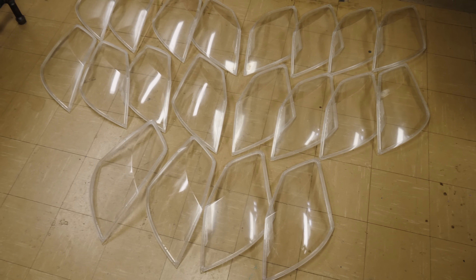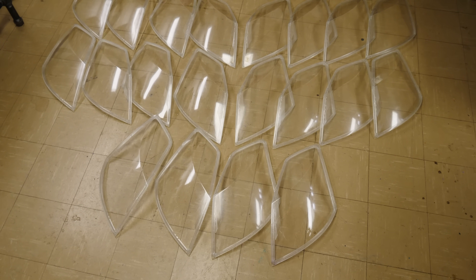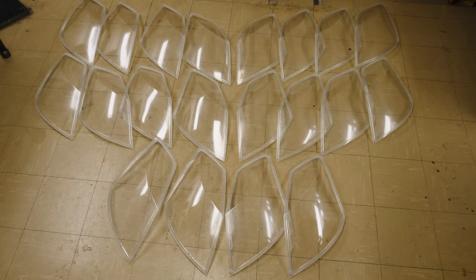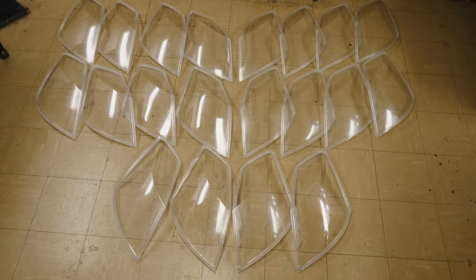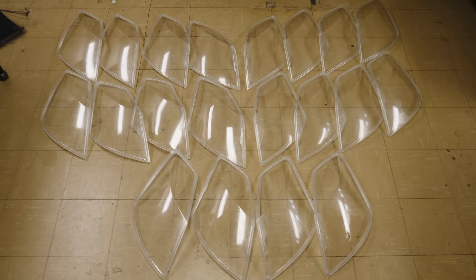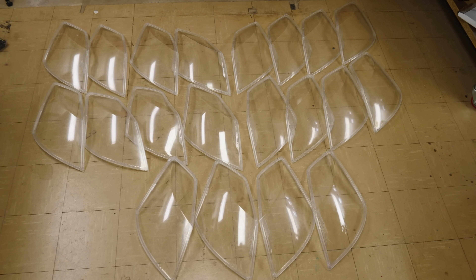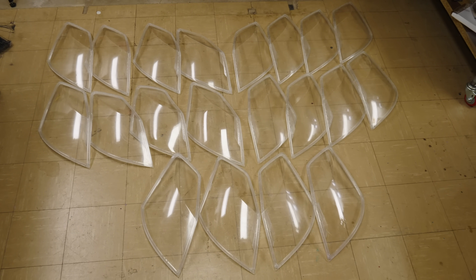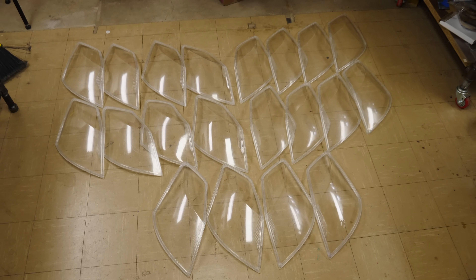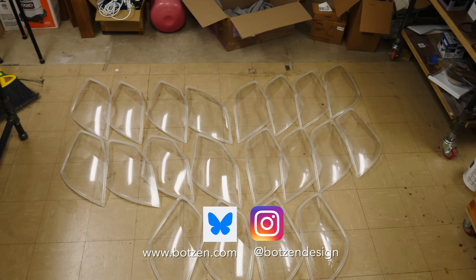These are the 10 sets that we finished and shipped off to the customer. He's out there selling them. We don't have a link right now, but we'll reach out to the customer and if we get a link where he's selling them, we'll post that below if you want to get some. And that is how you make Cadillac XLR headlight lenses. Make sure you give the video a thumbs up and subscribe if you haven't already. Hit the bell so you get notifications every time I have a new video. Follow me on social media at botsanddesign - I'm now on Blue Sky and unfortunately still on Instagram. Don't forget to check out the t-shirts and hoodies in the merch shelf below.